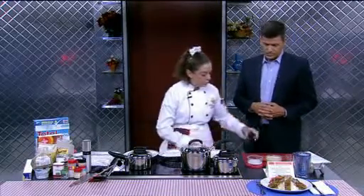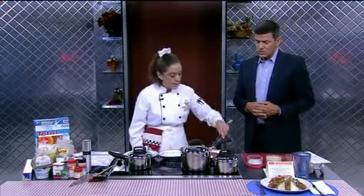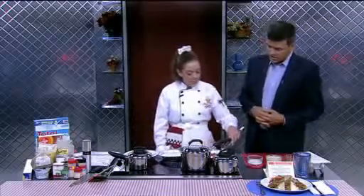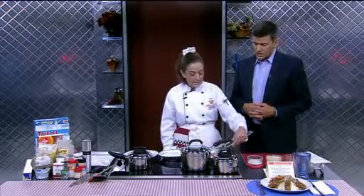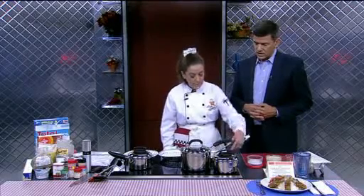Then we're going to dredge it through. We're using the gluten-free version here, but you can use other whole grain flours. This is buckwheat flour, oat wheat flour. We've got some seasonings in there — thyme, garlic powder, onion powder. You're just going to coat that a little bit and then shake off the excess.